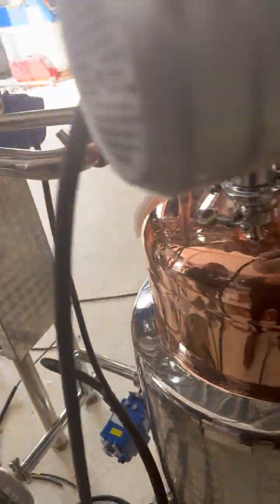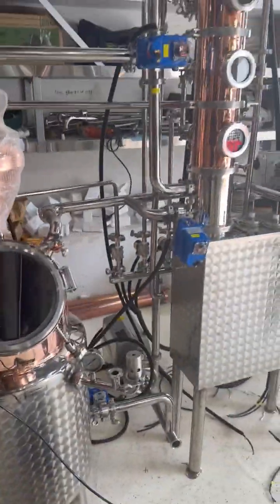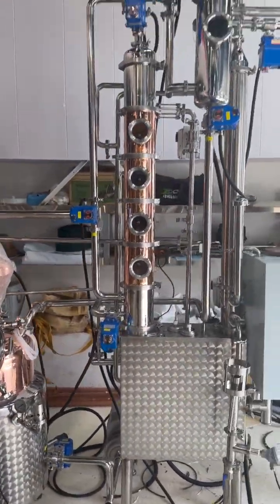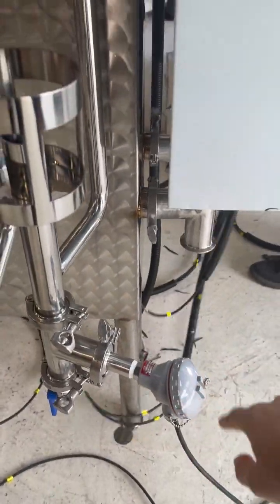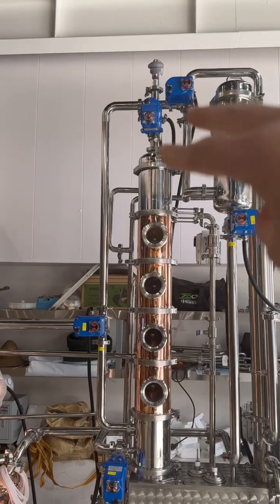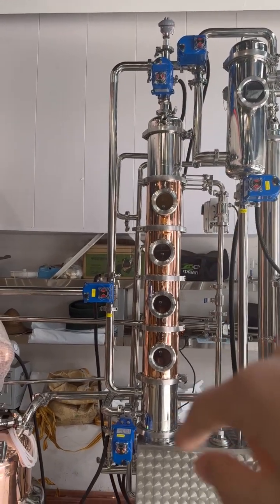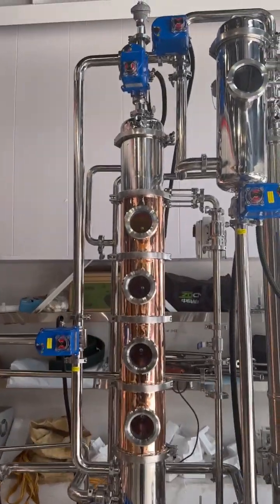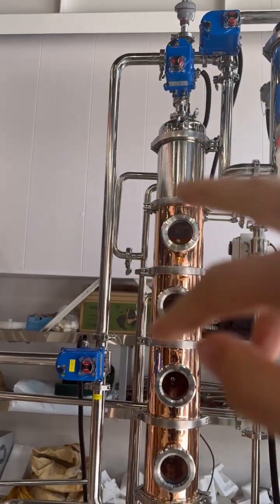This is a very simple, smart, and easy-to-use stilling system. At the top it looks like this — this is the PT100 temperature sensor. And at the top is the electronic valve. The three-way valve should be closed and the other valve should be open.